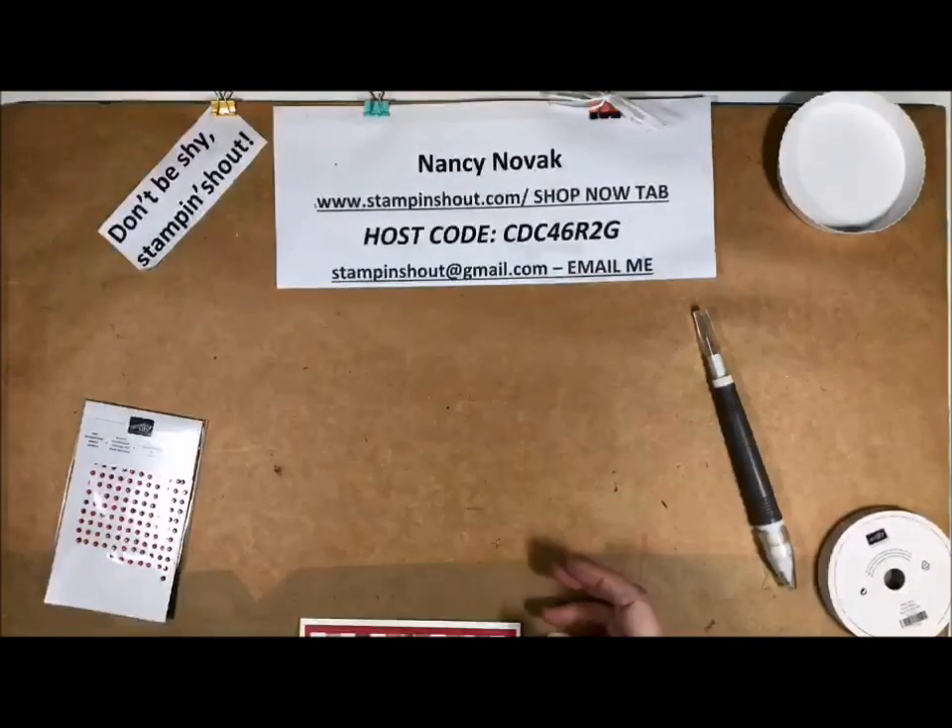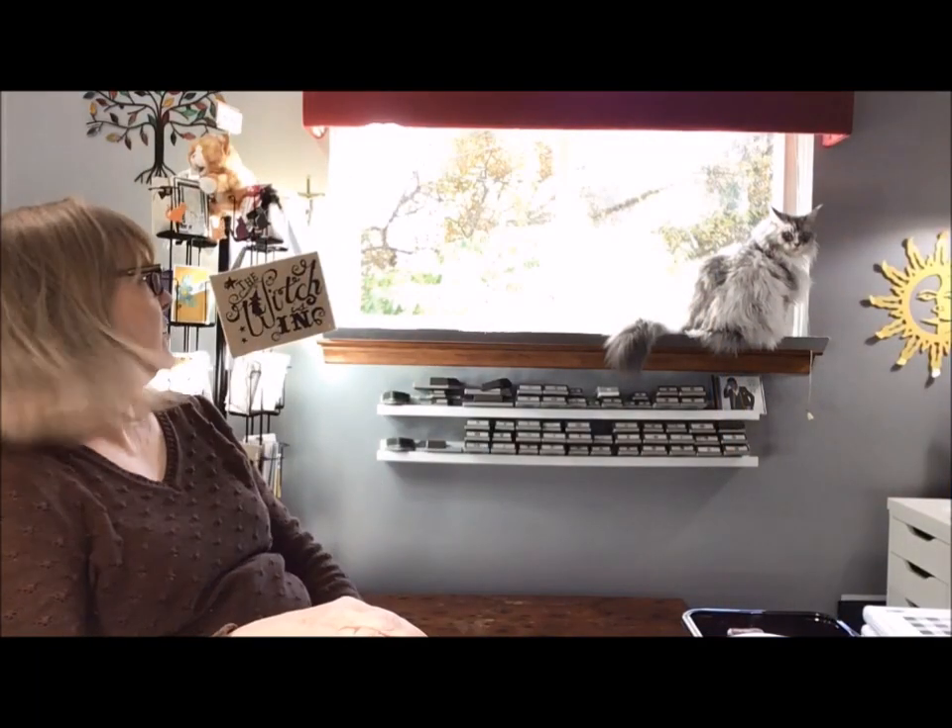So I just want to show you — I have a helper in my craft room today. That's Stella, and maybe I should have locked her out. We'll see how this goes.